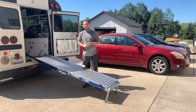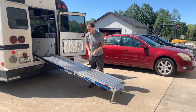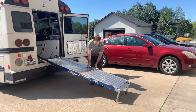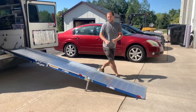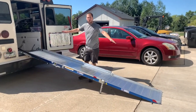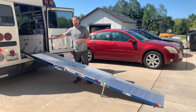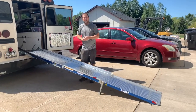Pretty easy, huh? This is a spring-assisted loading ramp, making it very easy to operate, and this happens to be equipped with an optional third piece section. That third section allows us to get out to about 12 feet of length, which is important because with a relatively high ride height and low door opening, you're still able to achieve a relatively low loading angle.